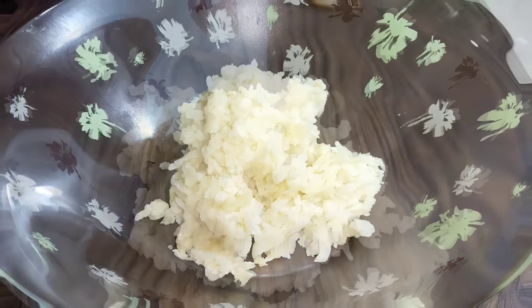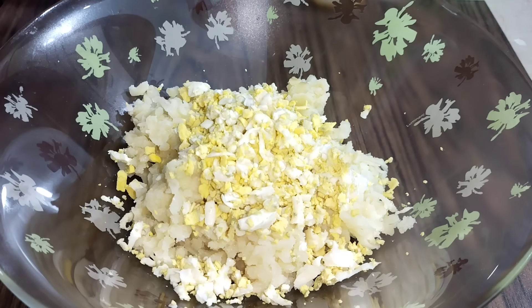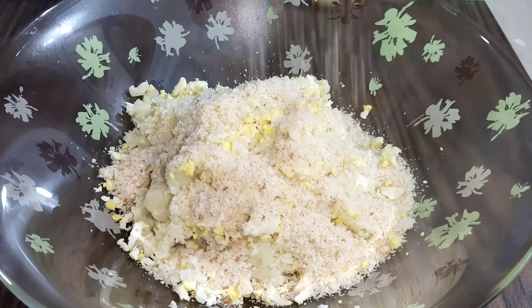First of all, we are going to add the ingredients for this recipe. After adding the first ingredient, we are going to add 2 eggs. After adding 2 eggs, we are going to add bread crumbs.